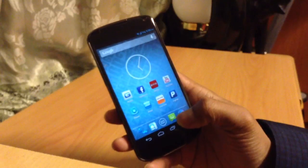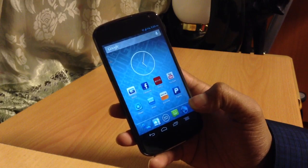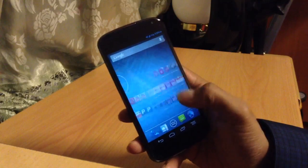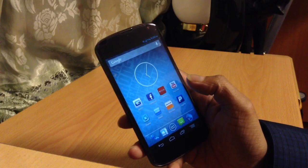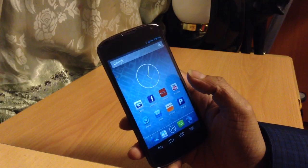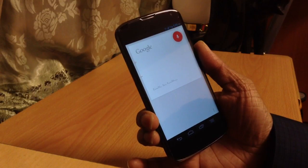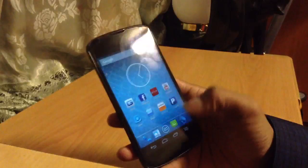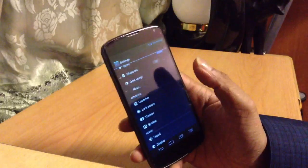Now this ROM is a nightly build, so it's not officially stable yet. But I've been using it for two days and it honestly feels completely stable to me. The GPS works, Wi-Fi works, Bluetooth works — everything works. It just says 'nightly' on their website, not 'stable.' And as you can see here, Google Voice works perfectly fine on this ROM.